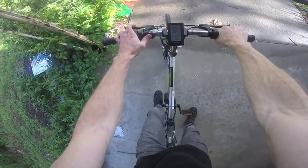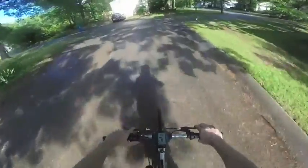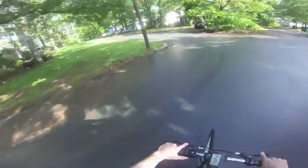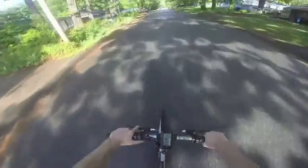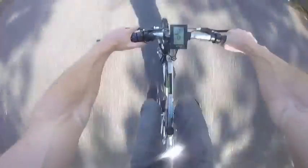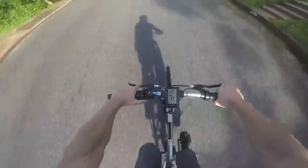I'm going to take it for a quick spin just to give you an idea of what it feels like. Turn it on. Try it without pedal assist first — here we go. There's a slight uphill grade here.